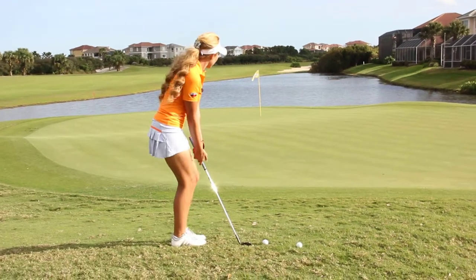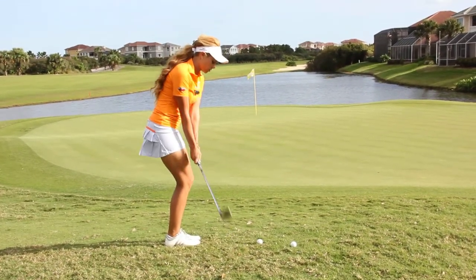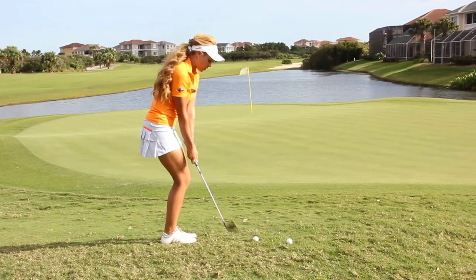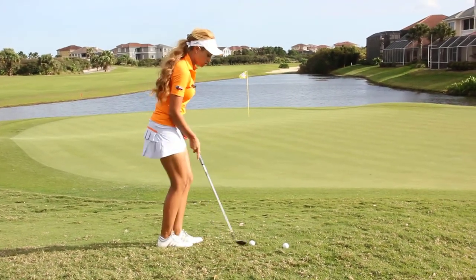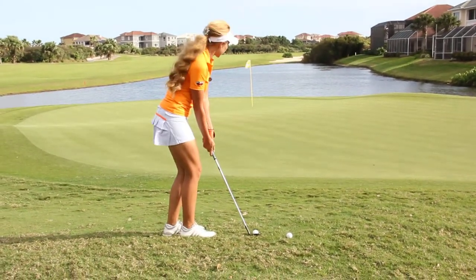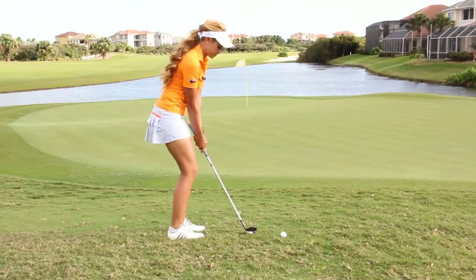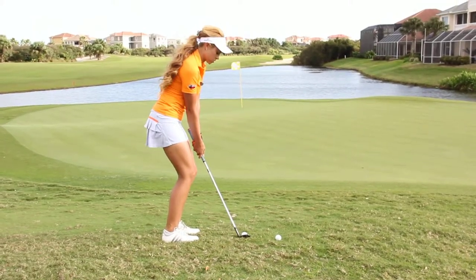So I'm going to come into the ball, I'm going to focus my eyes on that spot that I walk to, take a couple practice swings, get the feel for how hard I need to hit it to land it in the spot that I want to. I'm going to set up to the golf ball, focus on that spot again, look at it one more time, and hit the shot.